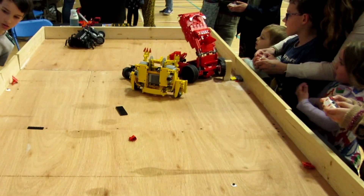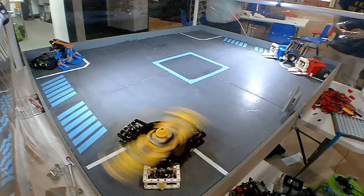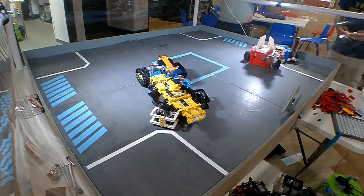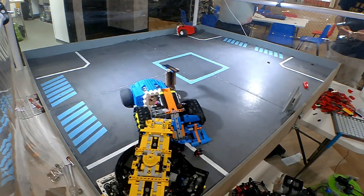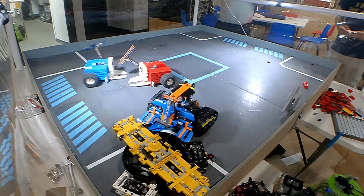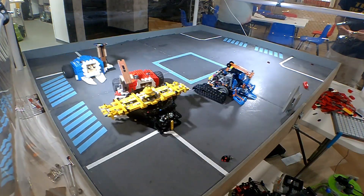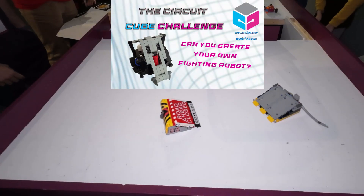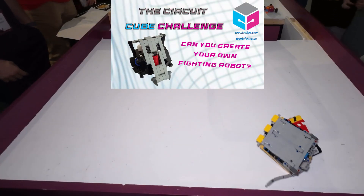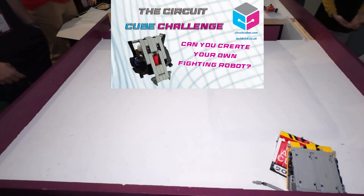In this video, I'm going to explain what LEGO Robot Combat is, what the spirit of the hobby is, the rules that explain what you can and cannot do when building your robot, and how we ensure everyone stays safe. If you want to download your own copy of the rules, there's a link in this video's description. This video is about the full-size LEGO robots — for CircuitCube bots, have a look at the video on my channel as they're a separate entity.